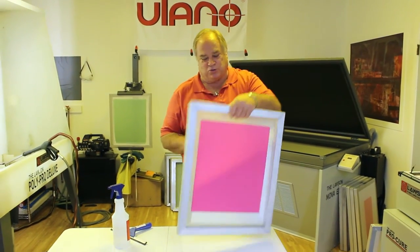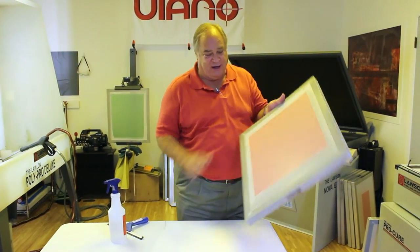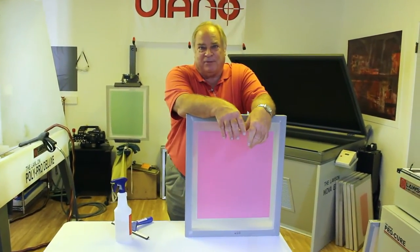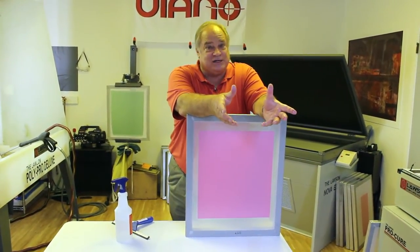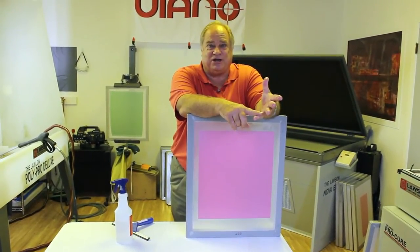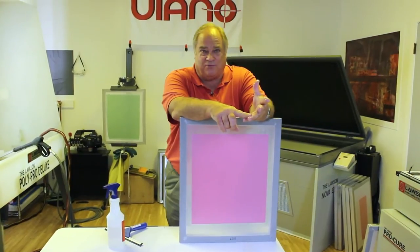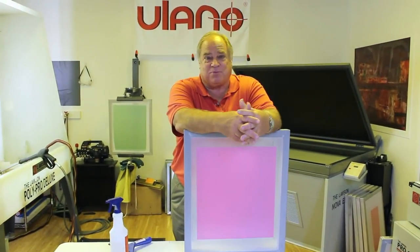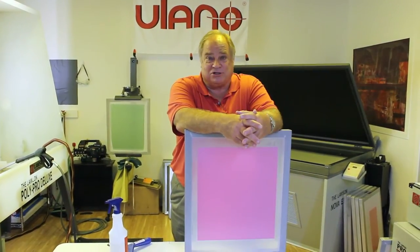It's 50 microns, which is thick enough to accommodate an 86 mesh on up to about 230. For your higher mesh counts, we make an EZ-Film 30. It's available in 15 by 17 inch sheets or 17 by 24 inch sheets, and the price is very competitive with direct emulsions.